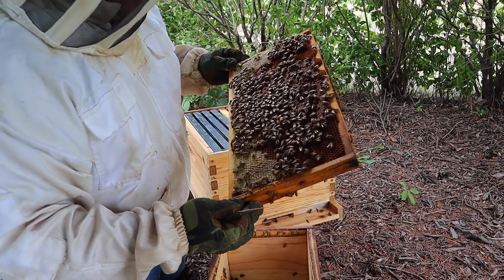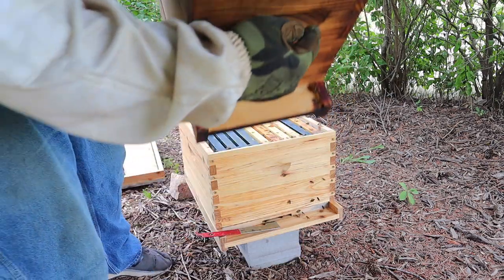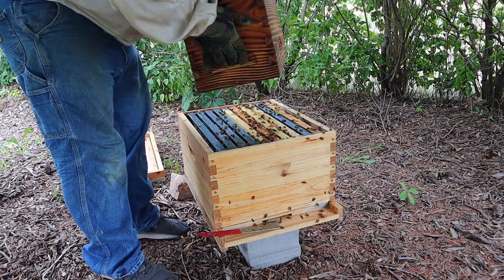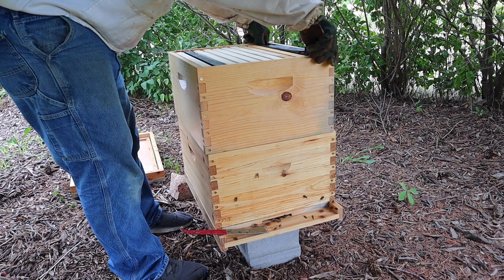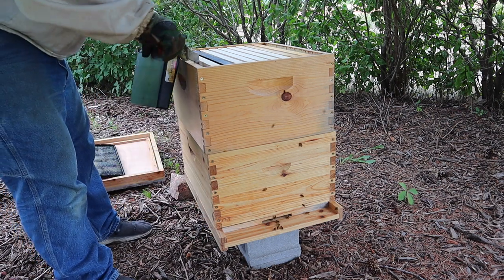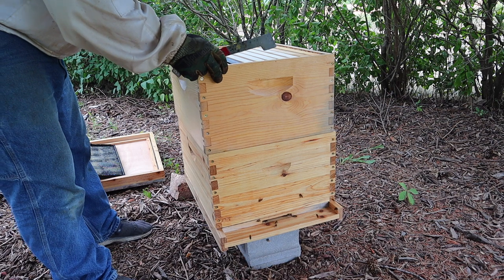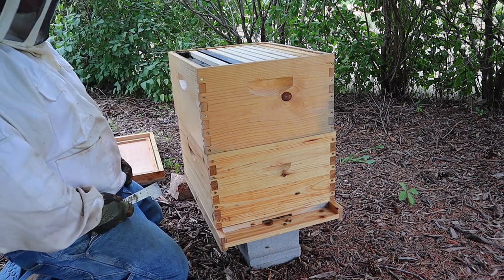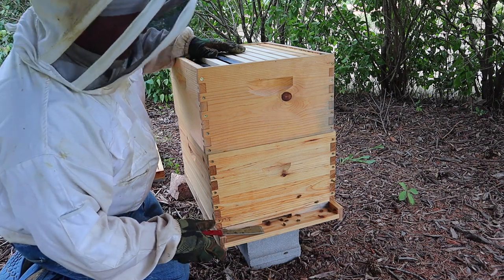I don't see any eggs in this one - some capped brood and some more larvae. Look at all those bees going to their new home. My plan is to feed them heavy with a frame feeder, and then also I'm going to put a rapid round on top, and I'm going to see if I can get them to draw this out really fast.